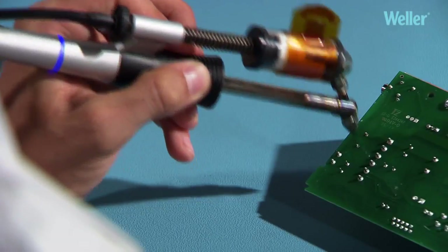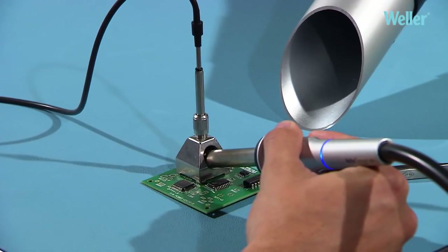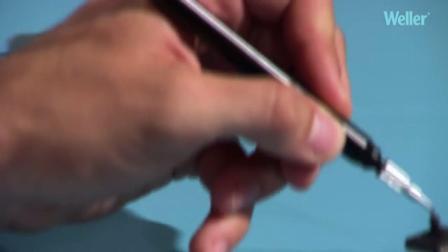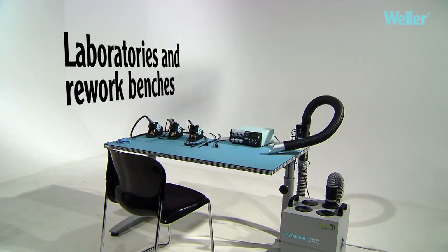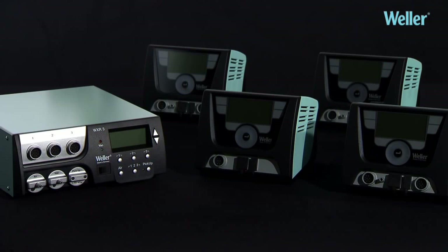Soldering, desoldering, hot air and component pickup. Perfect for use in laboratories and on rework benches. Comes with all the benefits of the WX product family.